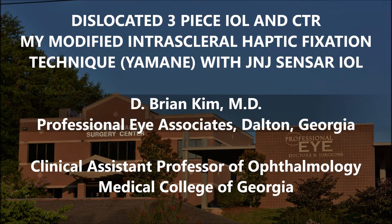This patient still had a dislocated lens, and now I have the challenge of taking out not only the lens but also the capsular tension ring. You'll be able to see my modified intrasceral haptic fixation technique using the Johnson & Johnson Sensar IOL.